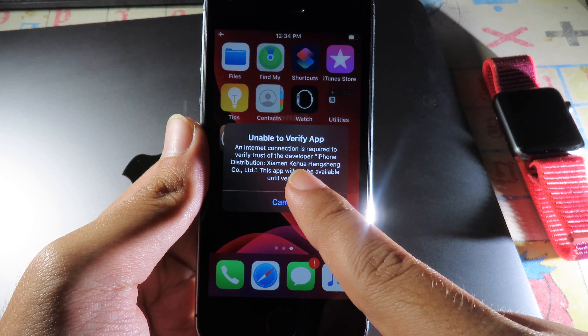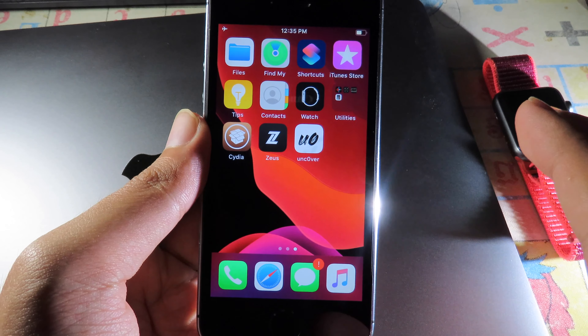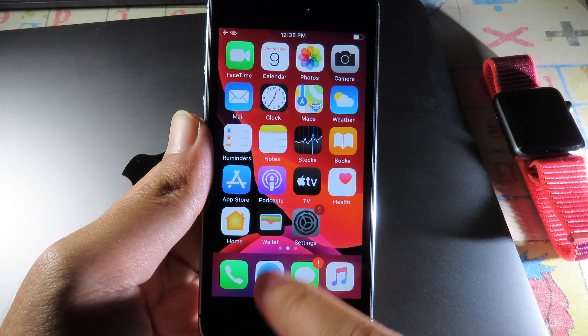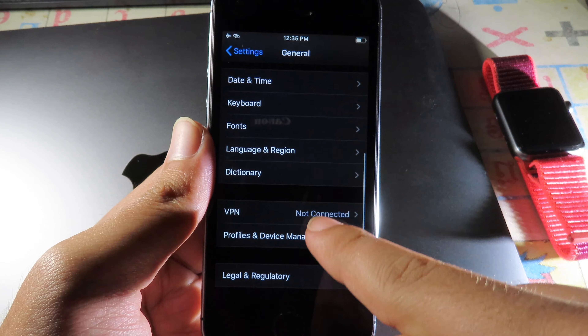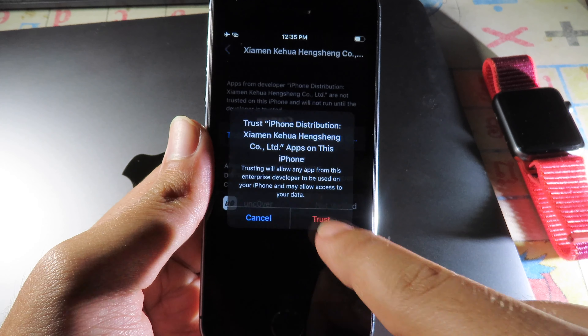After that, click on the app — it will prompt you to verify the app, so connect to the internet one more time. Once the internet is connected, go back to Settings, then head over to General, scroll down, and go to Profile and Device Management. Trust, then Trust one more time.